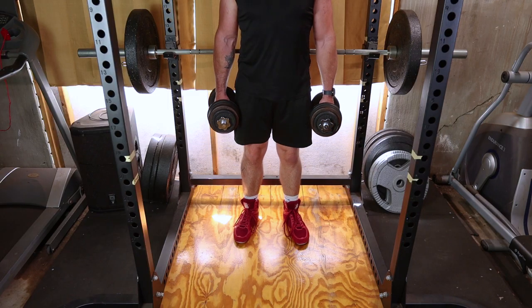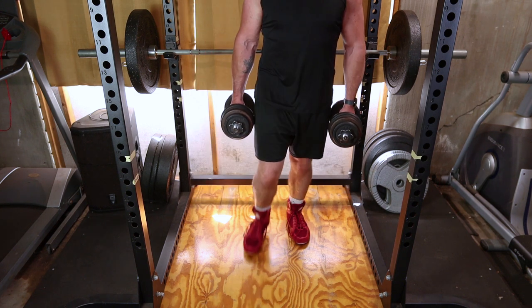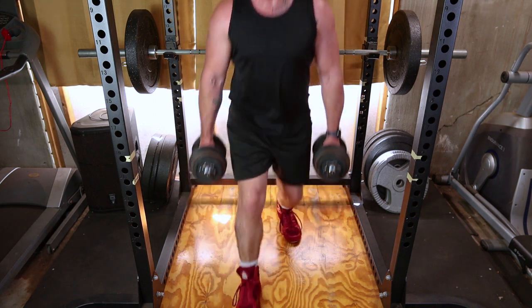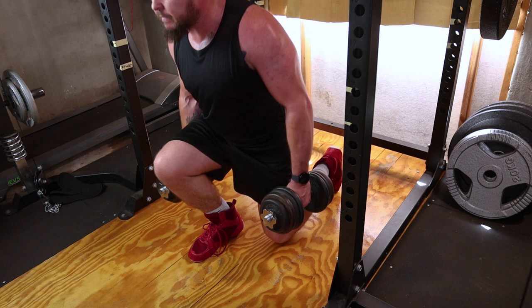Find a spot with enough space to step forward and backward without any obstacles. Take a controlled step forward with one foot, ensuring your knee is directly above your ankle. Lower your body by bending both knees until your back knee hovers just above the ground.